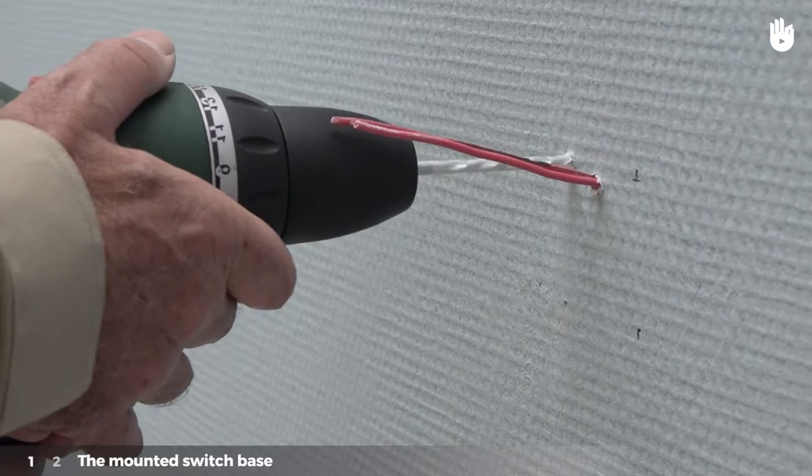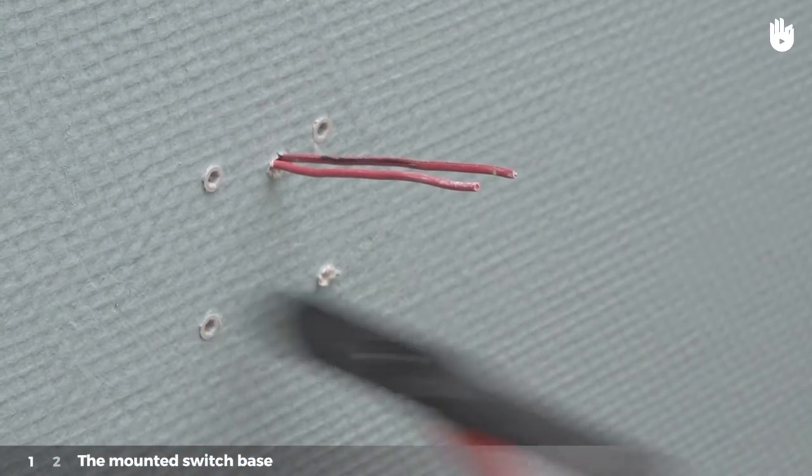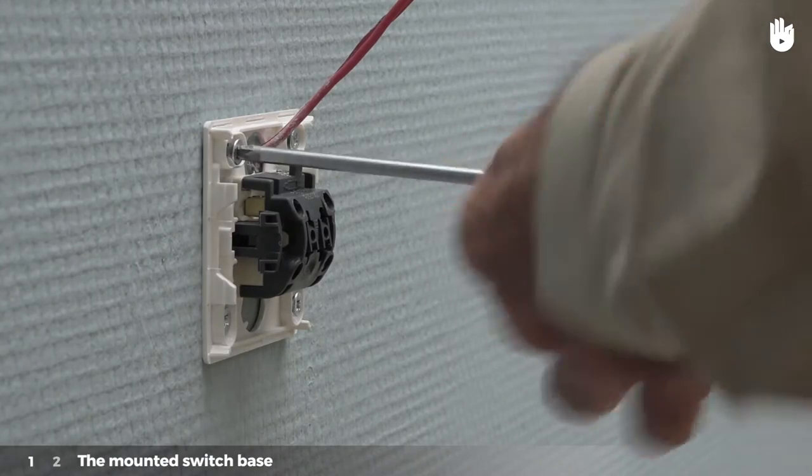Using the drill, drill four holes at the marked spots. Insert the four wall plugs. Fix the base by using the four screws. Then follow the steps for the embedded switch base.